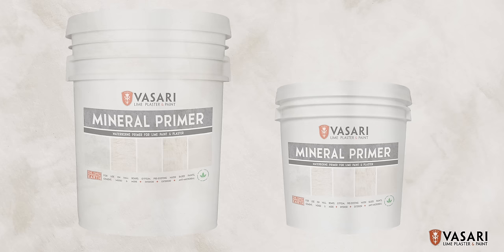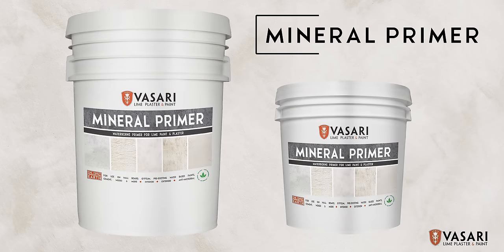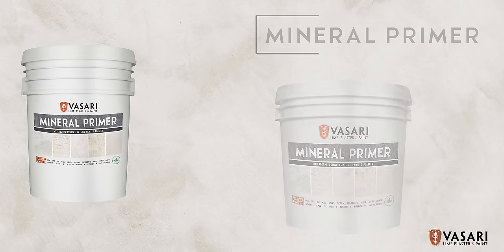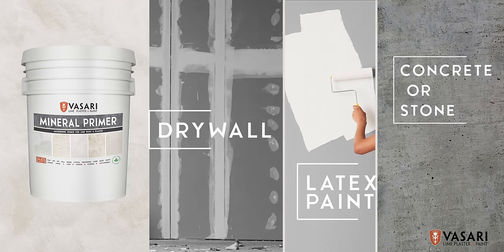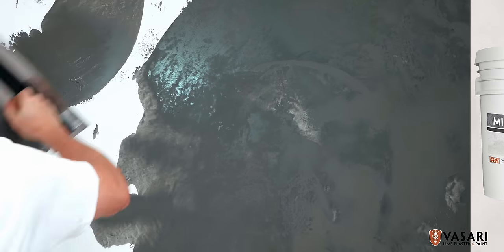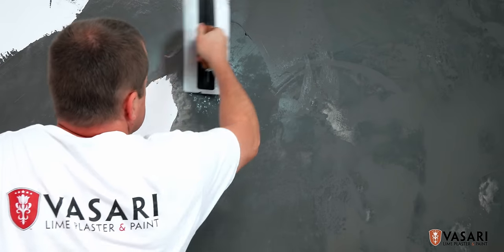Veniziano plaster is ideally applied with Vasari Mineral Primer. It can be used on new drywall, gypsum, cement, concrete, latex paint, stone, and more. It can also be applied over conventional primer and latex paint.